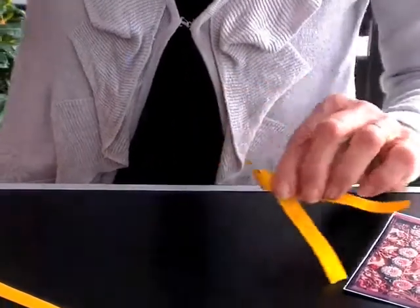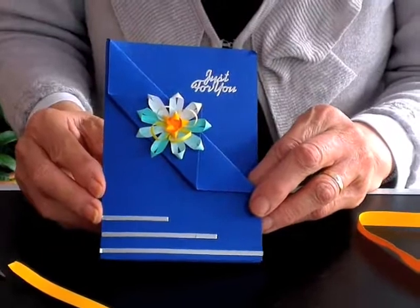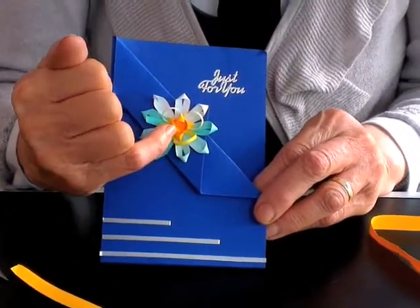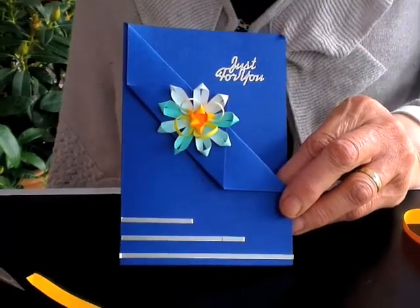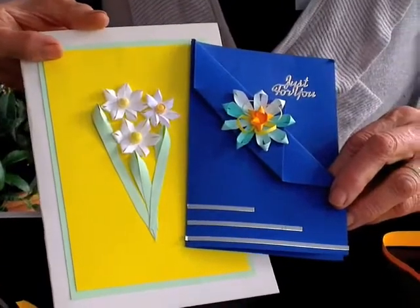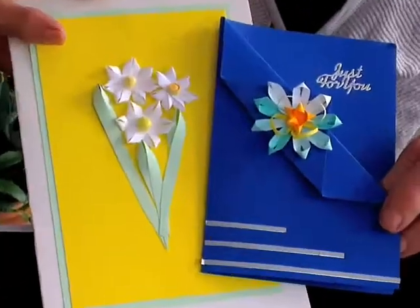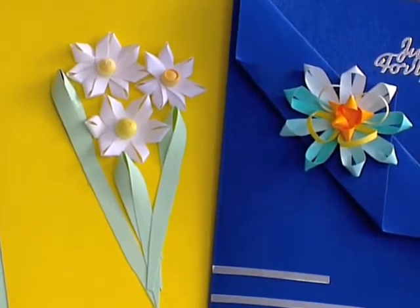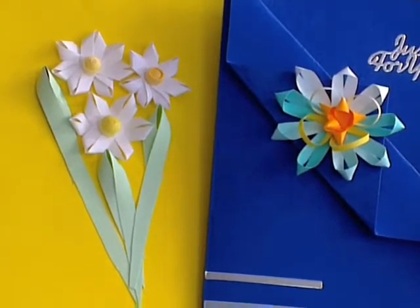Here I've used it with three millimetre strips — made lots of them, put them together, and used them also for the centre. Then I've used the reverse side. So this is pretty much the same, except that this one is the reverse side, which is in fact the side that shows on the antique I think, and it gives a whole different and very nice effect.